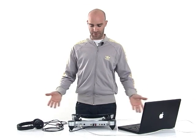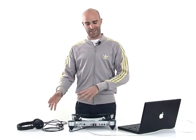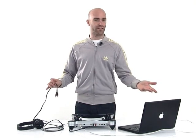Otus can also work as a complete separate DJ controller. It doesn't control DJs yet, but it controls your DJ software.